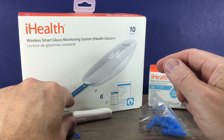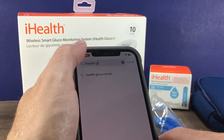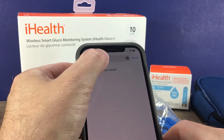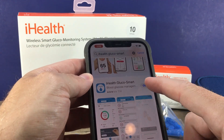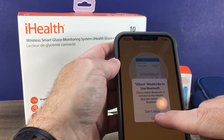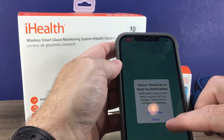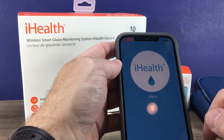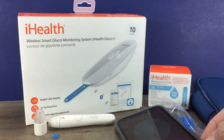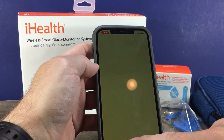Next, you need to download the iHealth app — specifically, the iHealth Glucose Smart app. Make sure you allow it to use Bluetooth, and then you can choose whether you'd like it to send notifications.